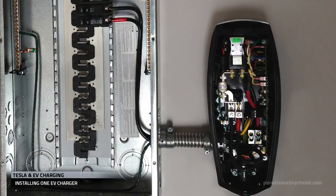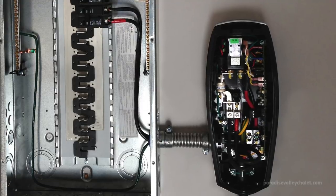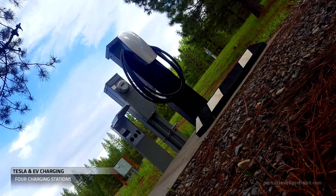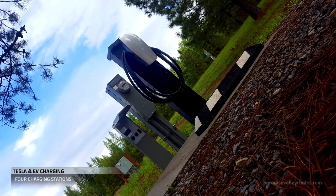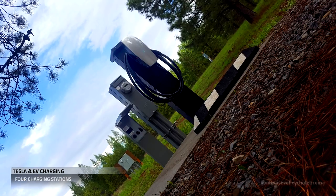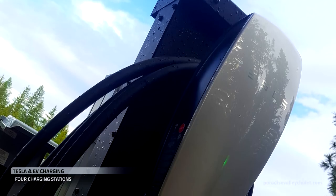A typical charger install involves a breaker and landing three wires. In our installation, we're dealing with transformers, meters, panels, and chargers — with the goal of providing inspiration and ideas for your installs.